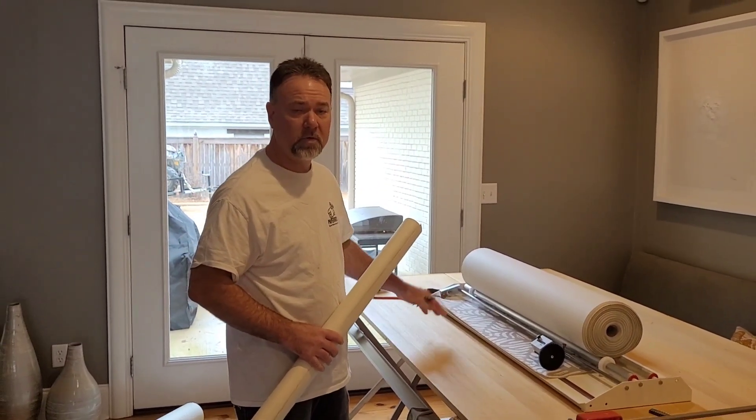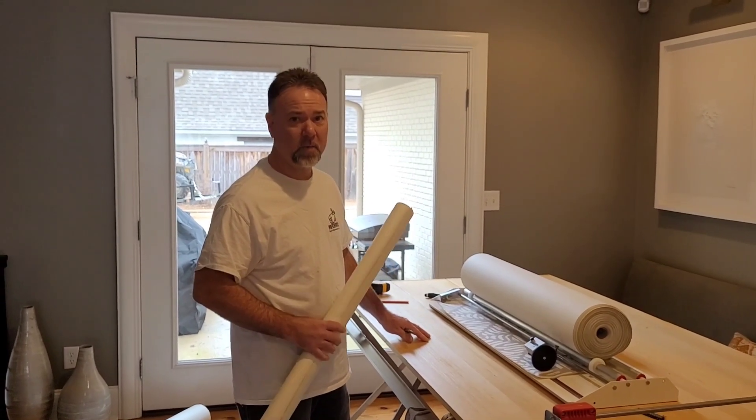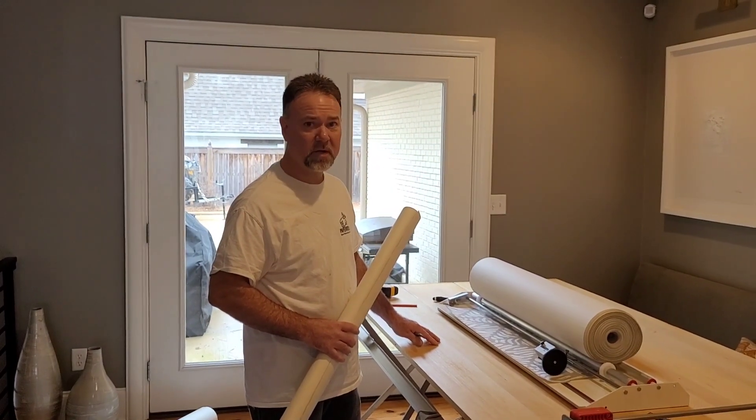Just one more use for this dispenser that can come in handy, make your job quicker, make your job easier. Visit us at www.prohangersupply.com. Thank you for your time — give us a call and check us out.